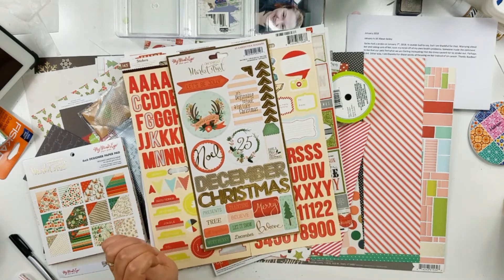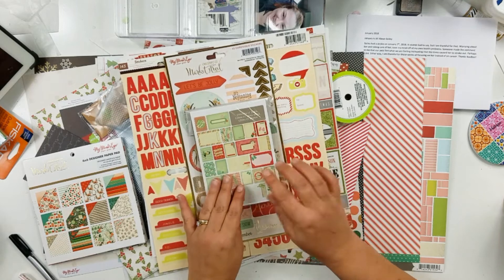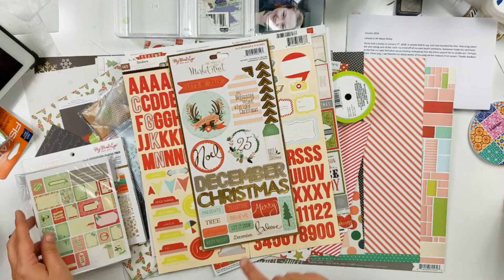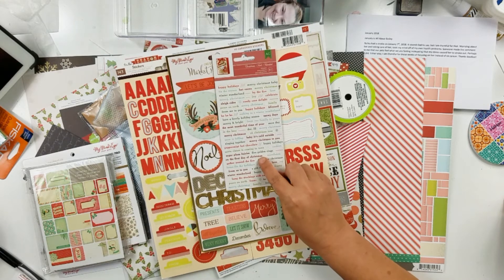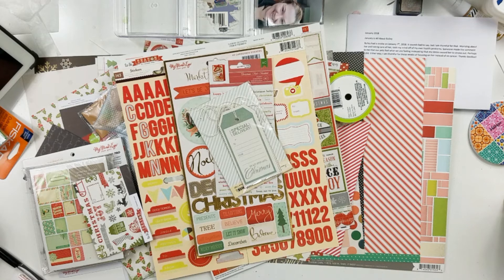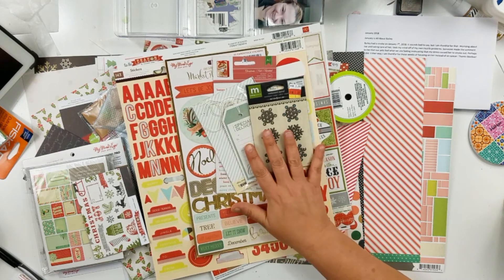I have this sticker sheet as well. I pulled this whole pack of cards out of my Christmas bucket because I have so many pocket page photos to do. There are some more winter word stickers, a few tags, another piece of scrap paper.